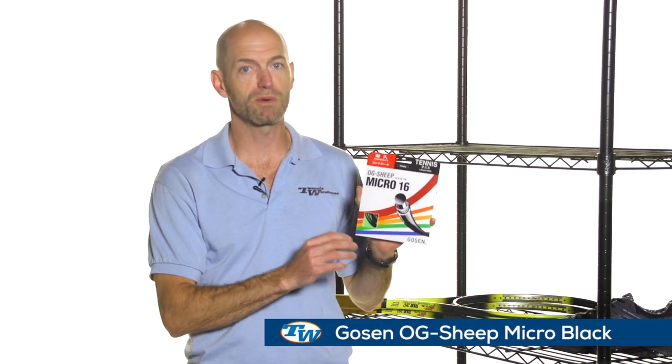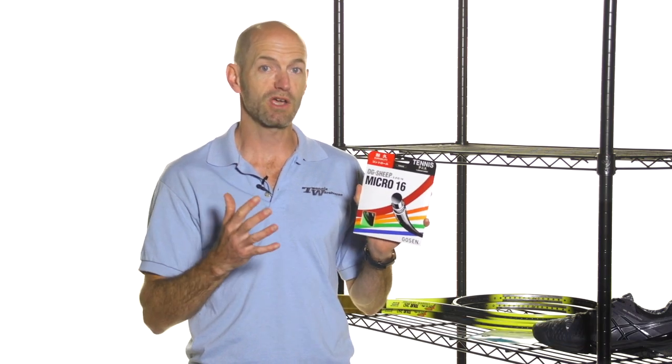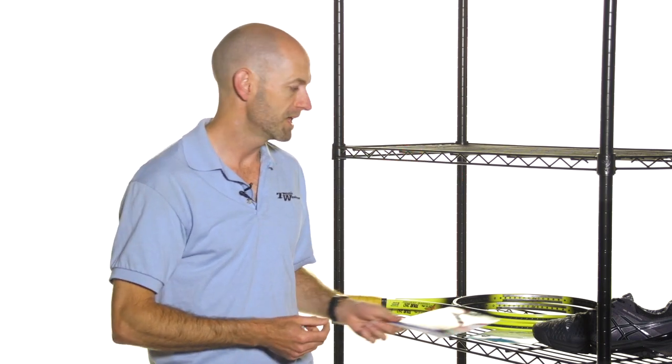Also a quick look at Gosen's OG Sheep Micro, now available in black. If you're hybriding this with a black co-poly — which are really popular right now — you can keep that all-black look and get a softer feel by putting this in the mains, or add a little softness in the crosses with a firmer poly and keep that nice all-black string bed. It's great on its own too if you're looking for a good quality synthetic gut. The OG Sheep Micro 16 has been around for a long time, plays great, and it's a great value — now available in black.